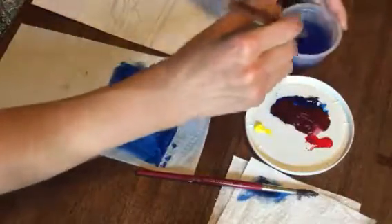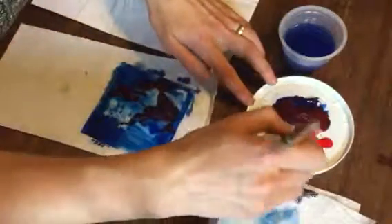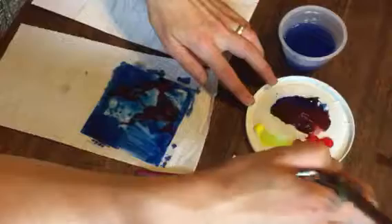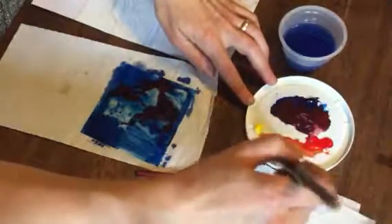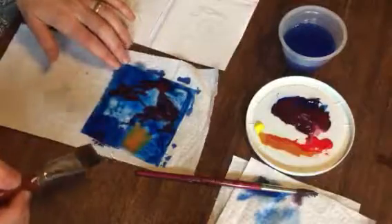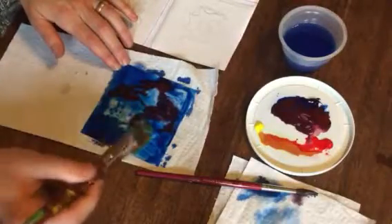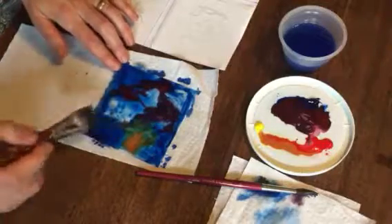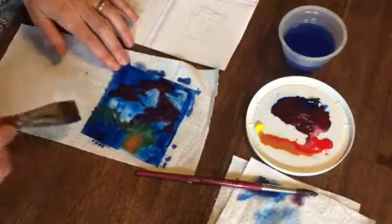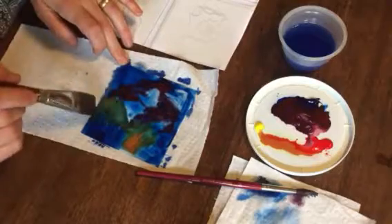You might want to have more than one water container ready. Let's just see what it looks like if I mix up some orange and just put that in. You can see how the colors, because they're not soaking into the Duralar, stay on the surface and give you a lot of time to play with some wet on wet techniques.